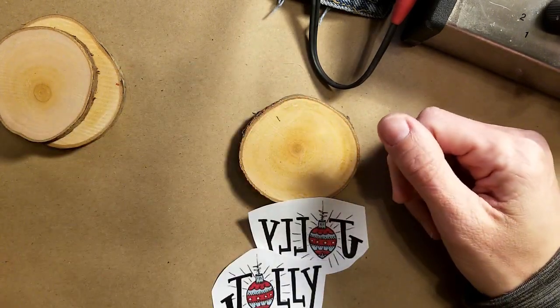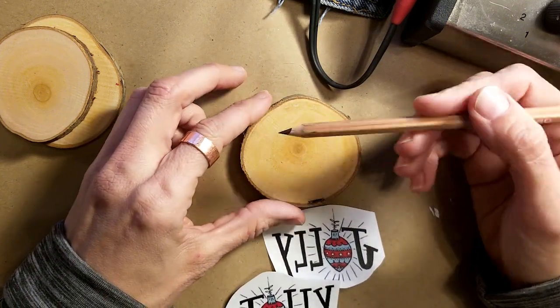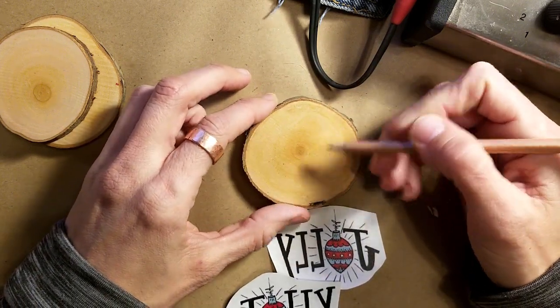Another option is to wood burn directly on the wood, or you can even use a pencil and just draw out your design onto the wood.